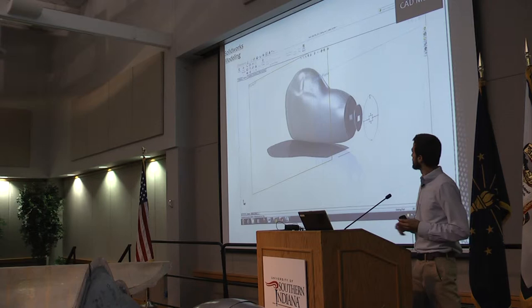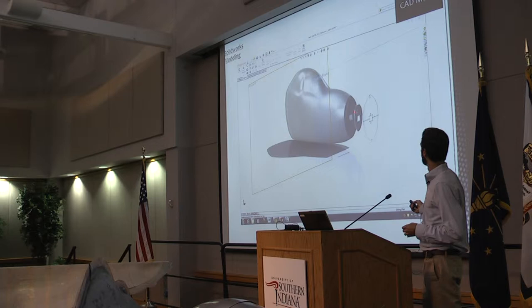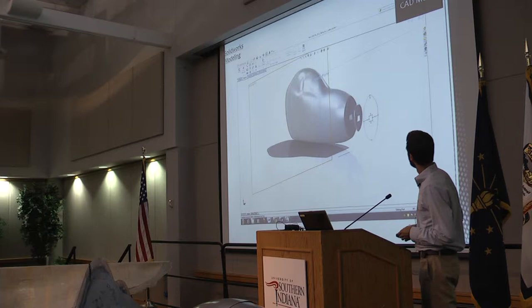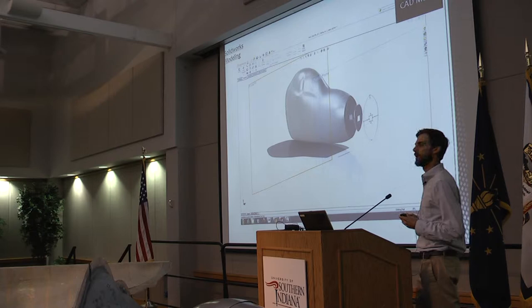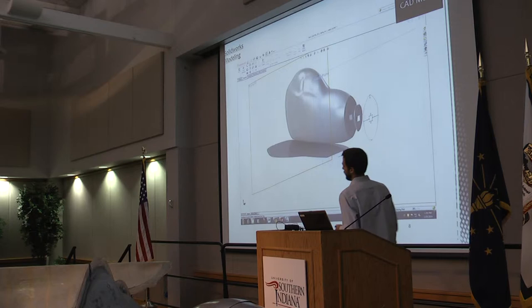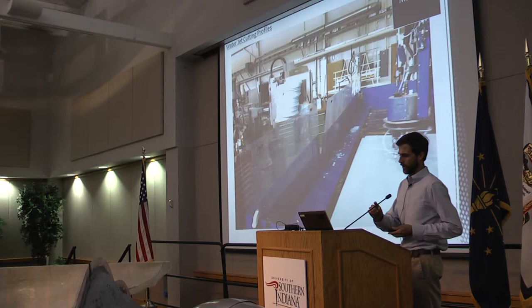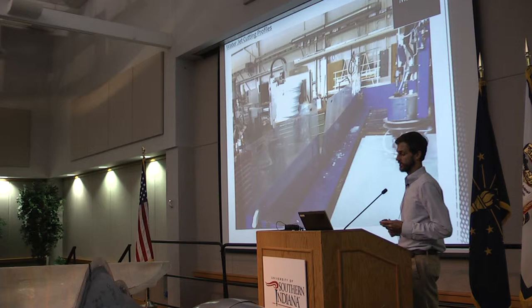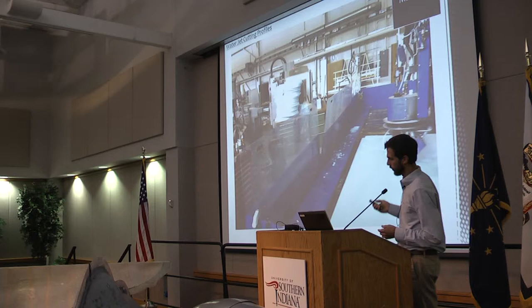Plan B involved sectioning this fairing model into 149 three-quarter inch thick plans. Here you see an example of one of those three-quarter inch plans. Those plans were then mirrored onto a mirror plane, arranged in an AutoCAD file, and cut out of foam using the Applied Engineering Center's new water jet machine. Those profiles were then laminated together to create the plug you see here. There's also a photo of the SolidWorks model, and here you see the water jet machine in action.